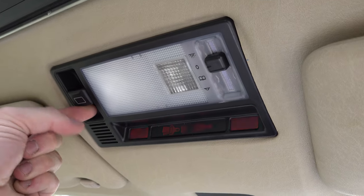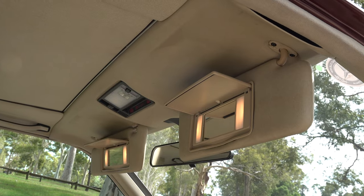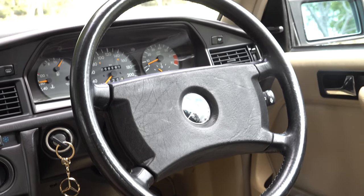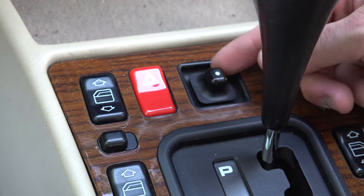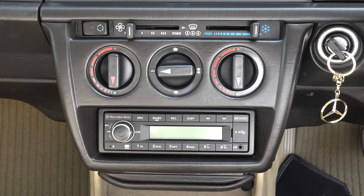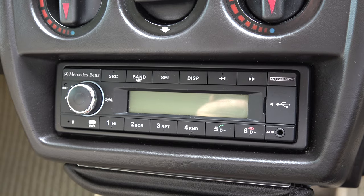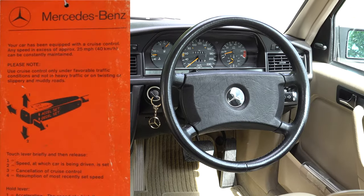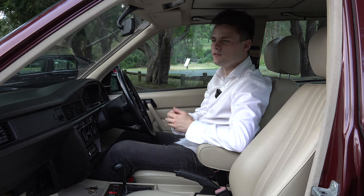Key specifications include an electric sliding power sunroof with a tilting device, sun visors with vanity mirrors, air conditioning, a four-spoke leather-wrapped steering wheel, a leather gear knob, a folding armrest, electric windows front and rear, an electric passenger mirror but manual on the driver's side, and a Becker Mexico radio — though this one has been updated with a Mercedes-Benz Continental unit, giving it a retro look with modern functions.